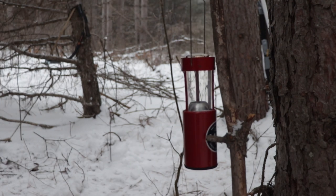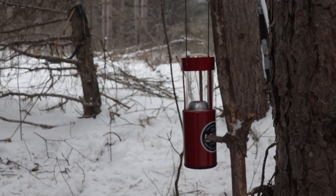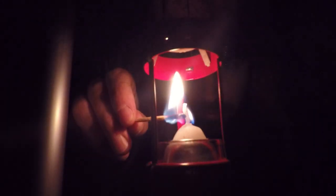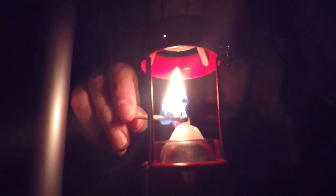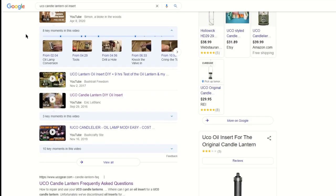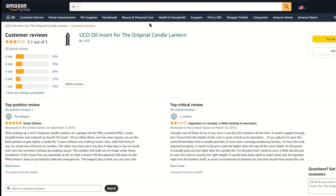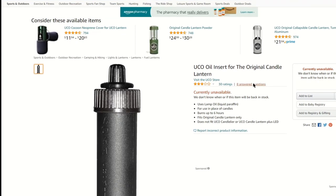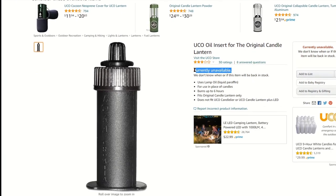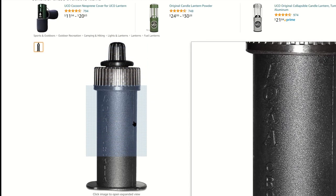Welcome back to Shop Talk. Today I'm going to be working on one of my favorite pieces of kit — my Yuko candle lantern. Not too long ago I stumbled upon a Reddit post asking about a Yuko candle lantern oil insert. I looked it up and much to my surprise there's actually something Yuko sold at one point. Unfortunately they're not made any longer, so I turned to YouTube and found some people that have figured out how to make it on their own. I figured I'd give it a go and take you all along with me.